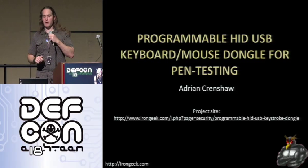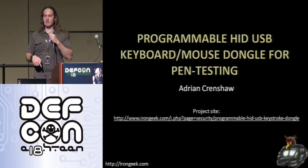My particular talk is on what I like to call the programmable HID USB keyboard mouse dongle for pen testing.